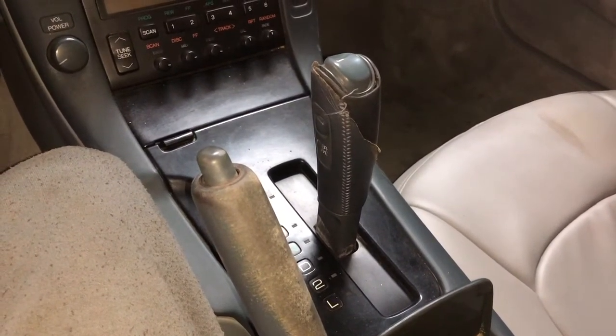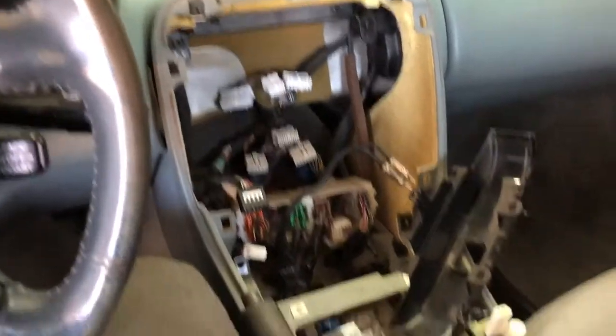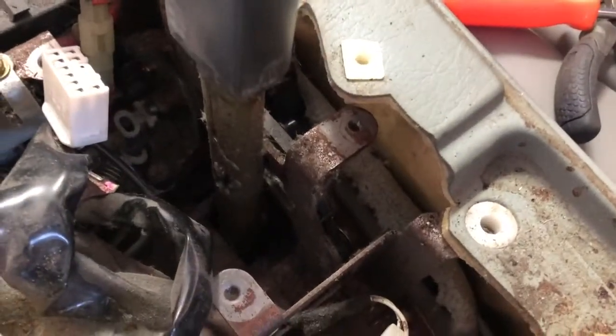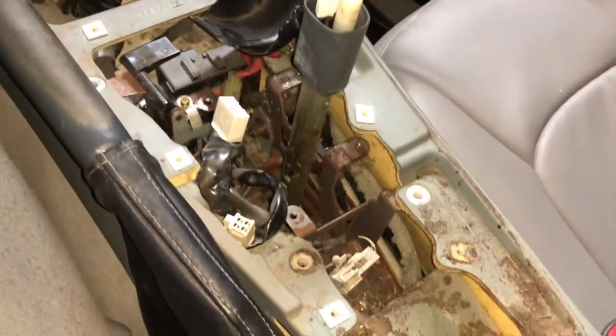Here I've got the center console off and the radio out, working on trying to figure out how to get this shifter out so that I can drop the transmission with no problem. We'll see how this goes.